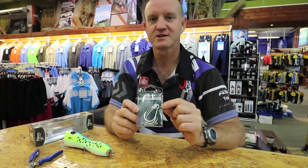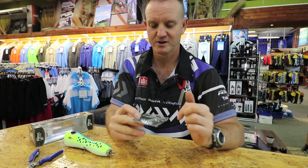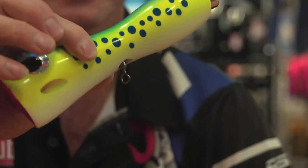Another very interesting hook that's come out in the last year from Mustard is the Kaiju. I'm going to use the 7.0 to rig onto one of our wild dogs and I'll show you how it sits on it.